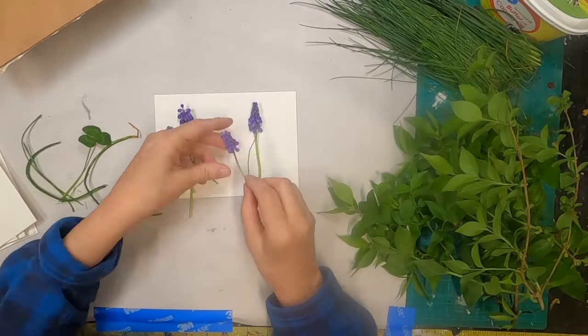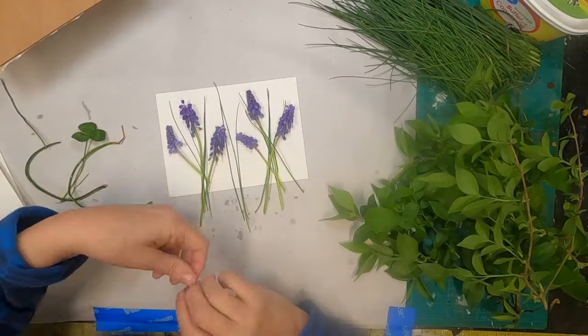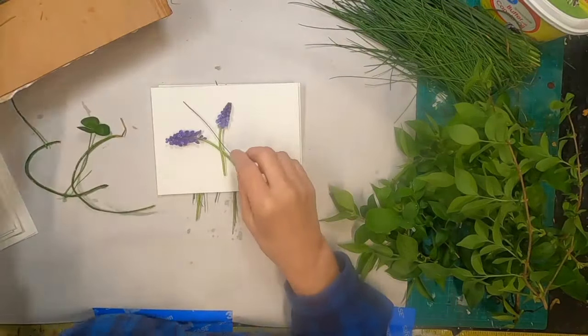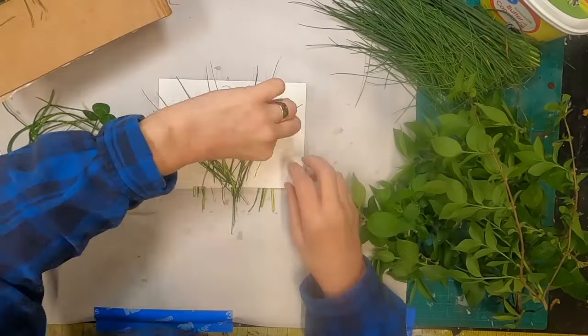Now that I have all of those coated, I shall arrange the flowers on each piece of watercolor paper. While I do that, I'm going to turn on just a little bit of music so you don't have to listen to me drumming.